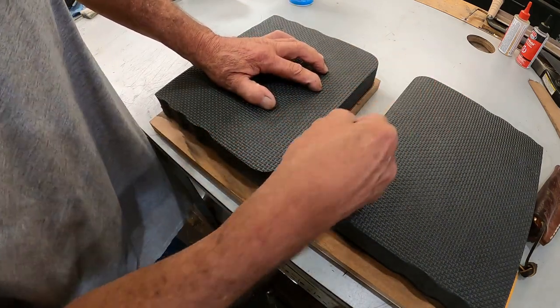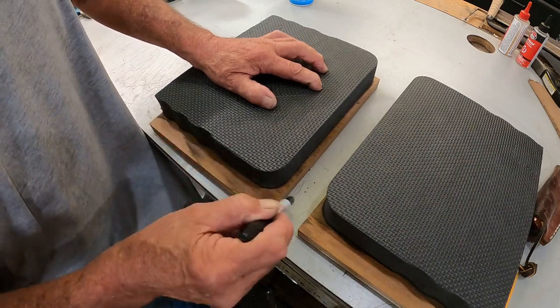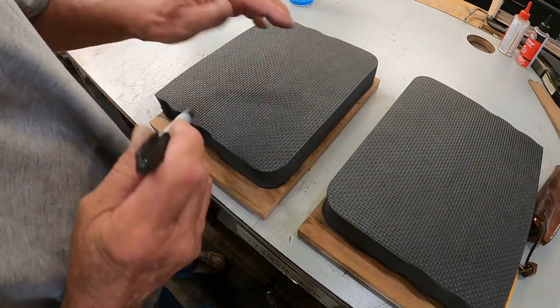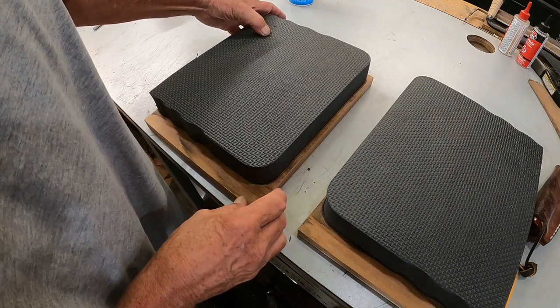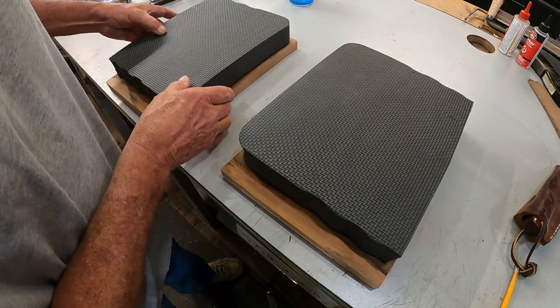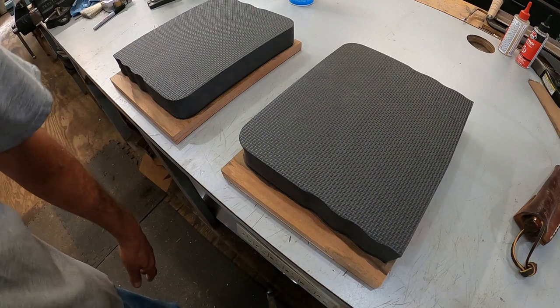We'll put a mark here. Every knife shop I know is struggling - not just knife shops, all kinds of shops. And I'm no different, I'm struggling also. That's why we're going to try something new, try to get this thing going again.